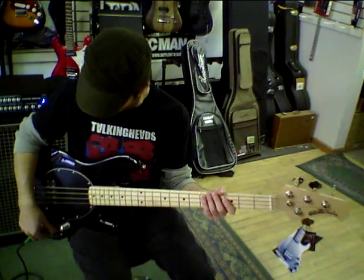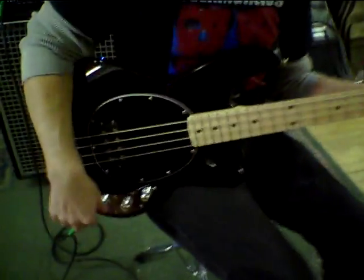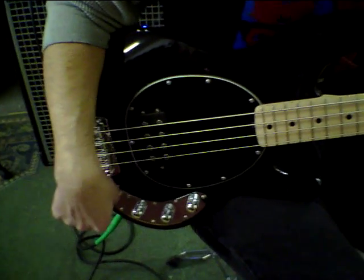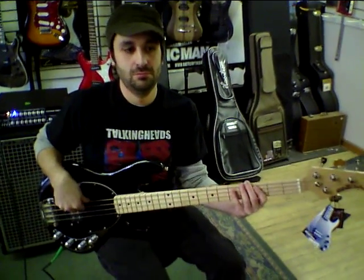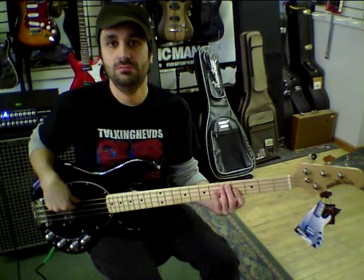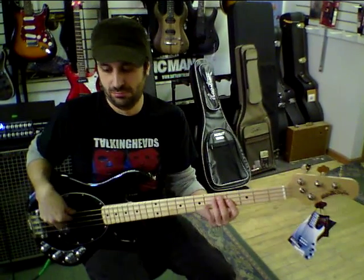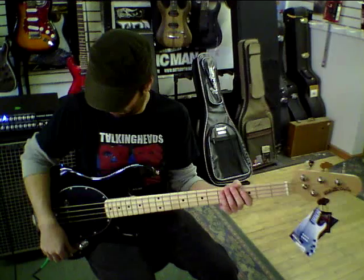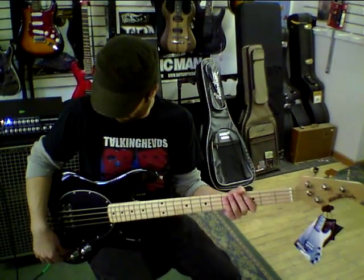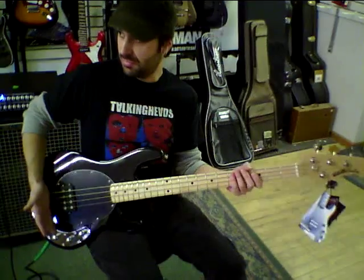Now we'll mellow it out a little bit, play something a little more traditional. Use the bass just a touch, cut the highs a little bit, and I like to boost the mids a little bit too. Here's the pick. Cut the highs all the way, boost the mids all the way, kind of mute the strings a little bit.